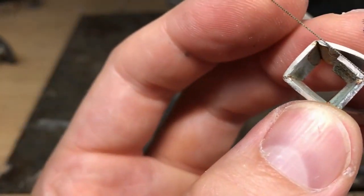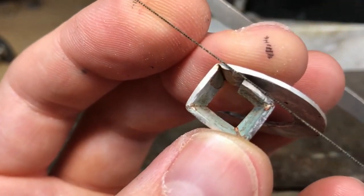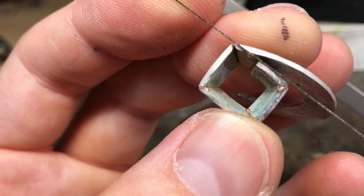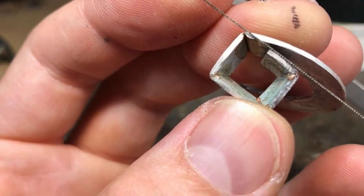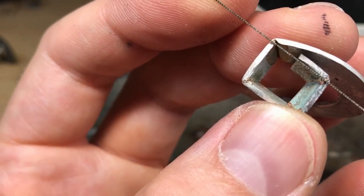Got it in the correct position. Closing it up — I don't try to close it right up. I cut it purposely too long so as I push them down flat, ideally it may even open up the other side a little bit so when they close up flat it should be a perfectly nice join.